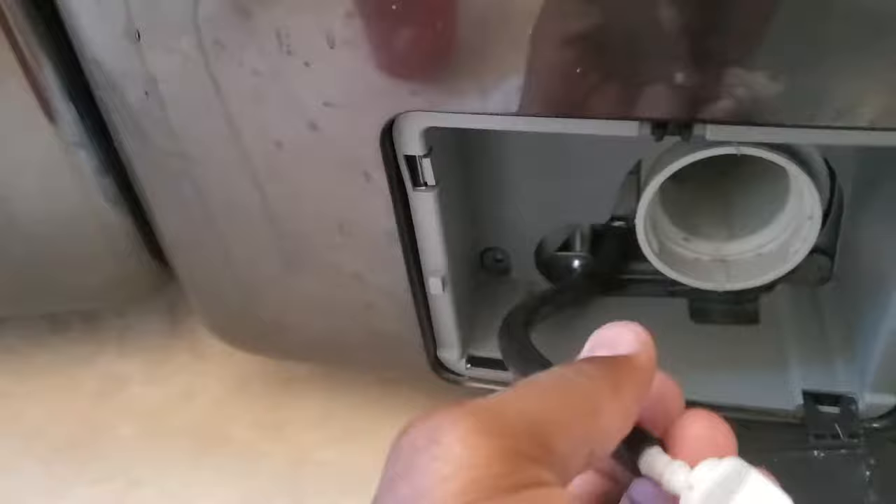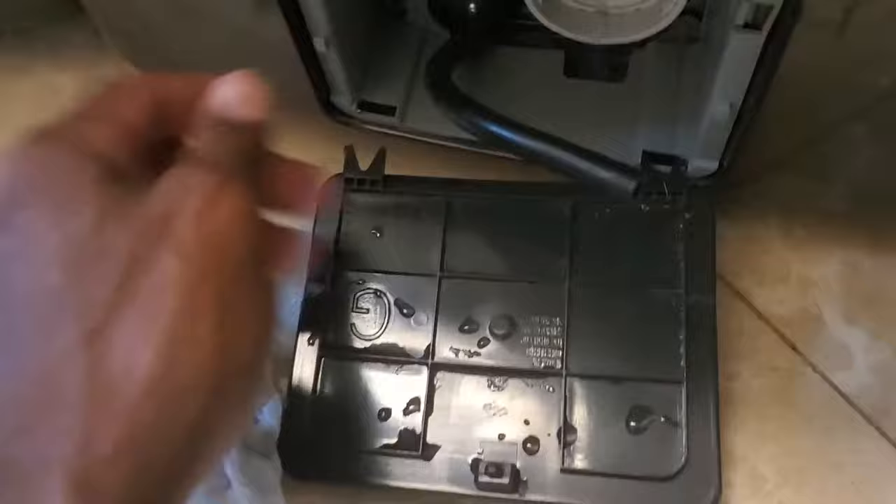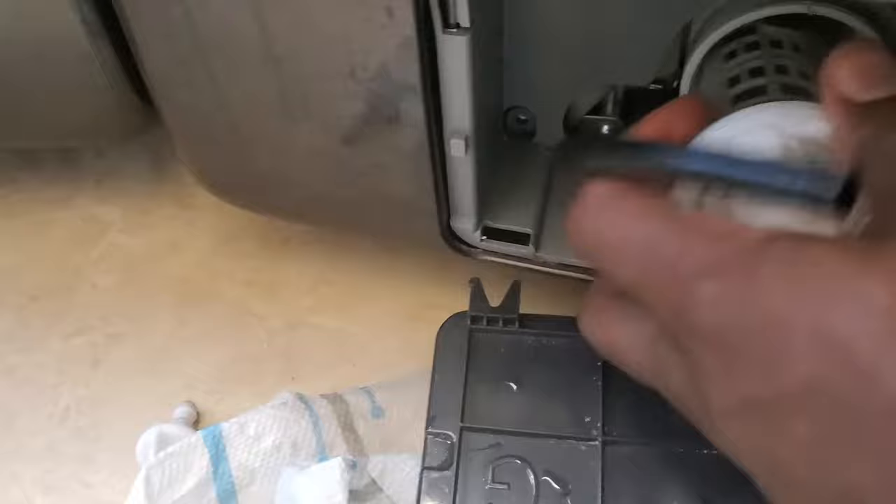Pull this guy out and drain it first. It's probably going to take about three cups — fill up your cup three times, dump it. There's that stinky water right there, probably like three cups full. Just keep doing it until there's nothing else coming out.